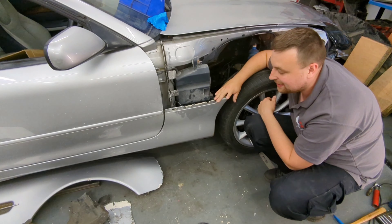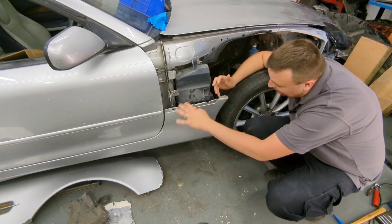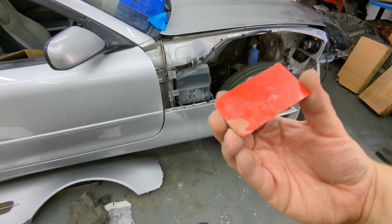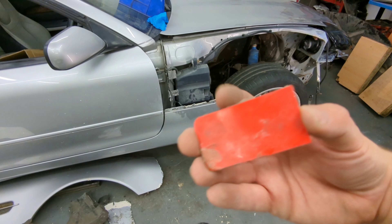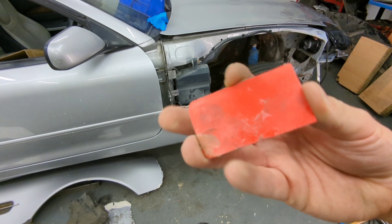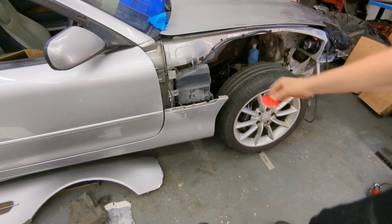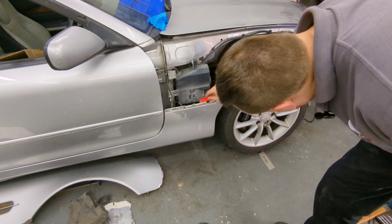The easiest way to repair this will be to use some fiberglass filler, and I'm going to clamp a bit of plastic behind it so I can build the shape back up and make it nice and strong. I'm going to use this filler applicator to go behind the fiberglass on the side skirt — this will act as a bit of a jig, a bit of a mold — and just stop the filler from going everywhere. I'm literally just going to clamp it like so.